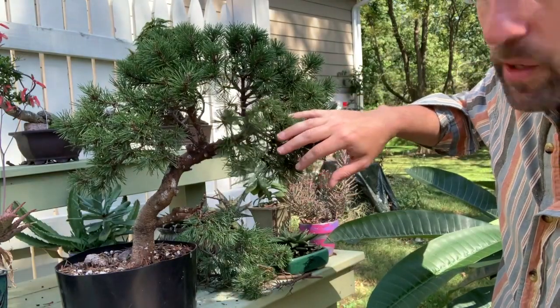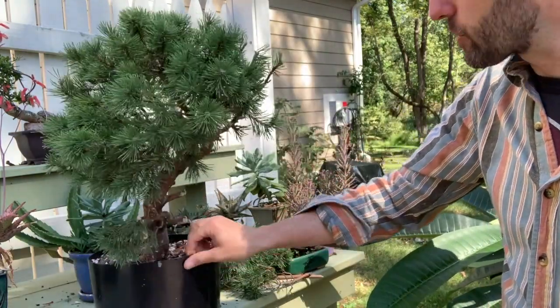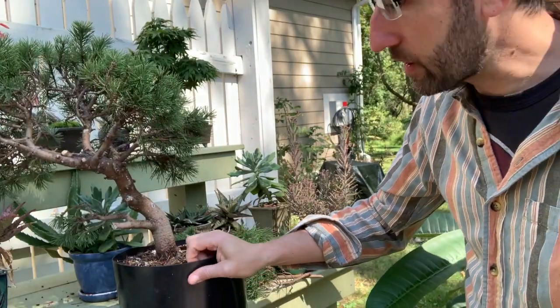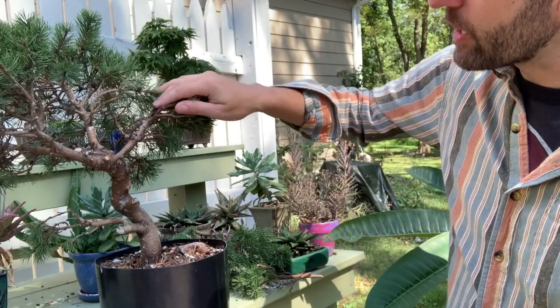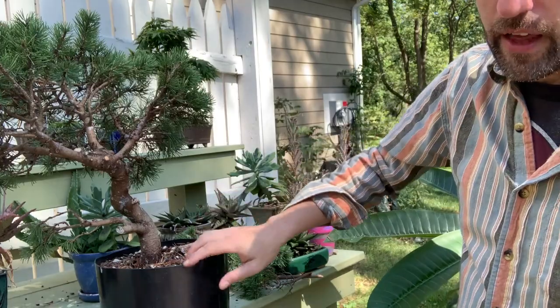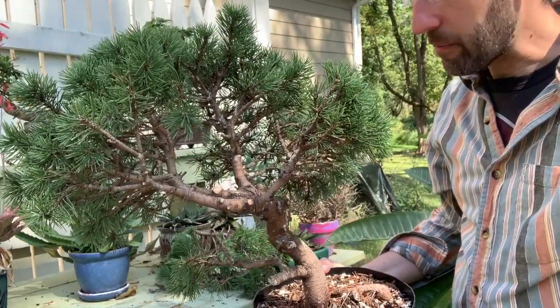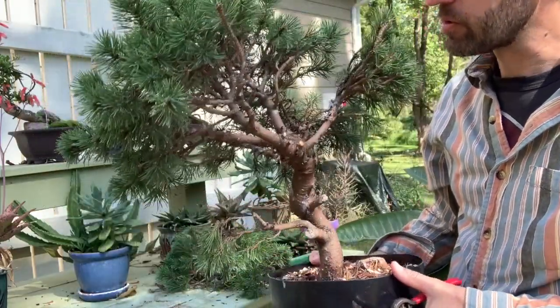I've cut off a few big branches and some small branches, and right now this tree doesn't look a whole lot different than when we started, but I'm starting to open it up and reduce some of my options — that will eventually help me focus in on what final shape I really want. By cutting out some of the big branches, it exposes more branches to light, which will encourage more vigorous growth. I think this is where I'll leave it for now; on a later video I may do some wiring and show basic wiring technique, and maybe next year we'll do some more serious pruning.